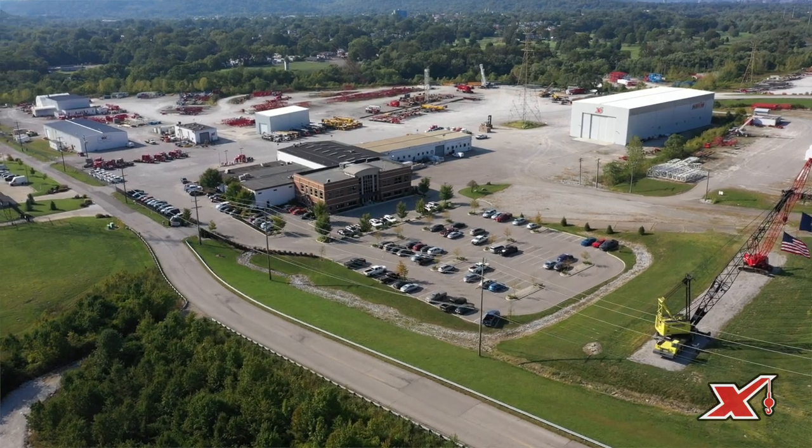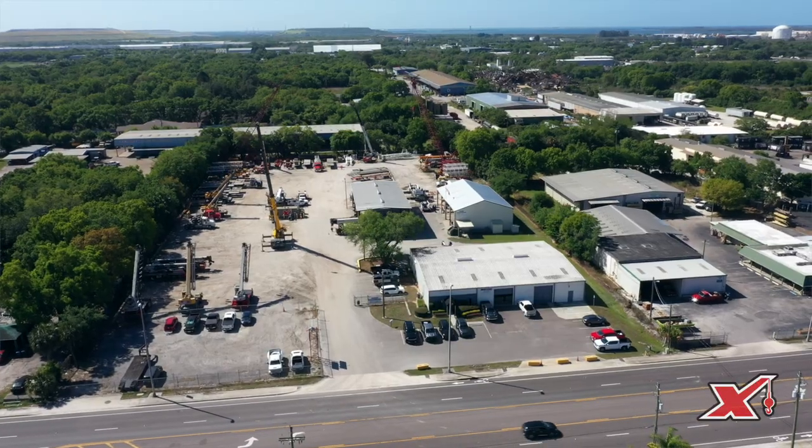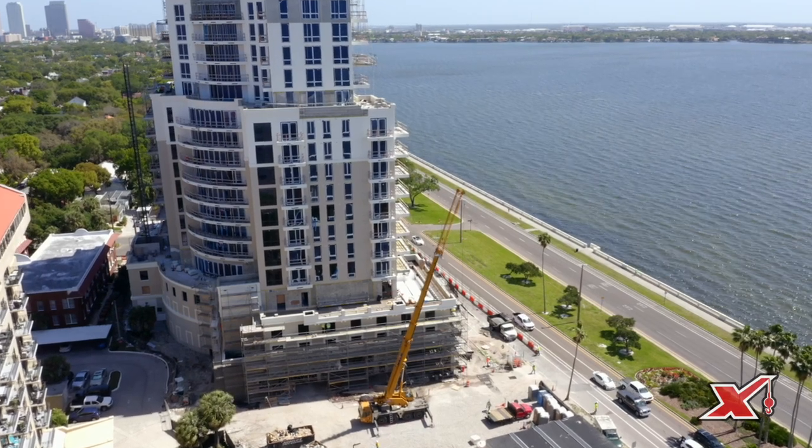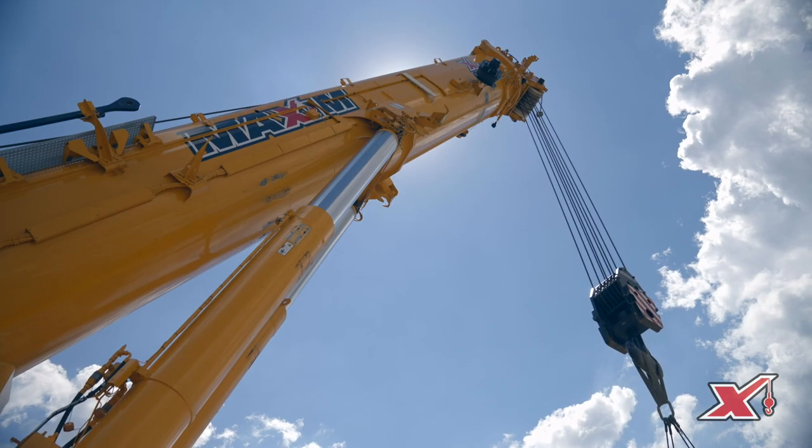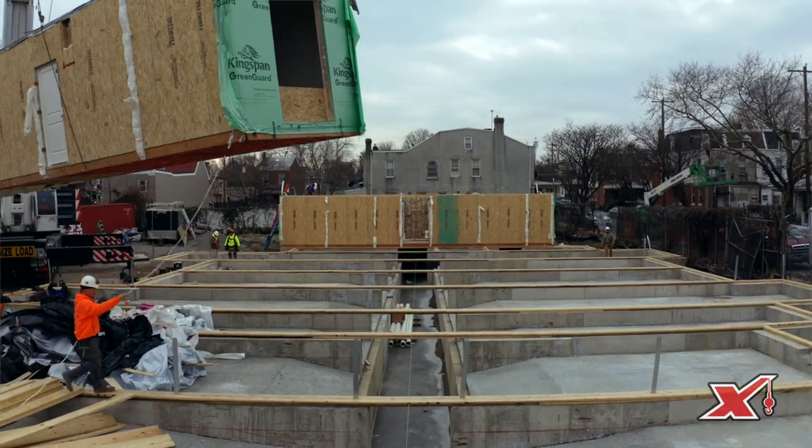Maxim's capability with our all-terrains is significant — we have about 60-plus locations, and every location has an all-terrain in some capacity. It can range from an 80-ton all the way to a 1,000-ton crane across our branches, and typically the branch can handle any lift you may have.